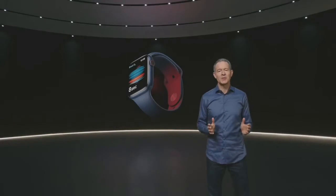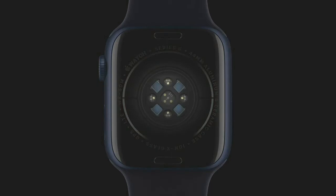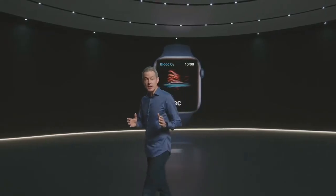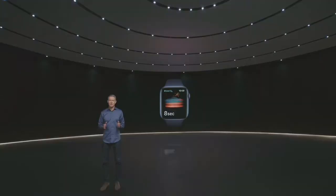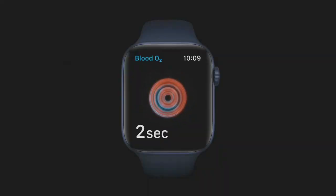With Apple Watch Series 6, you can measure your blood oxygen right from your wrist. The new health sensor in Series 6 shines red and infrared light onto your wrist and measures the amount of light reflected back. Advanced algorithms use this data to calculate the color of your blood, which indicates the amount of oxygen present. The new Blood Oxygen app lets you take a measurement in just 15 seconds.